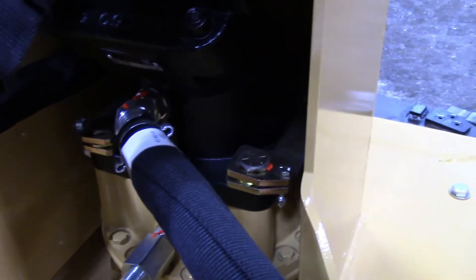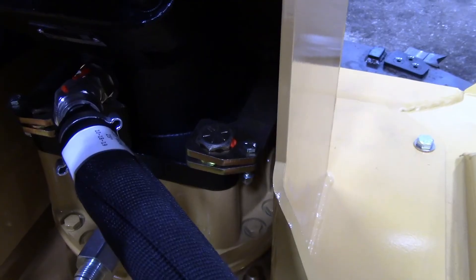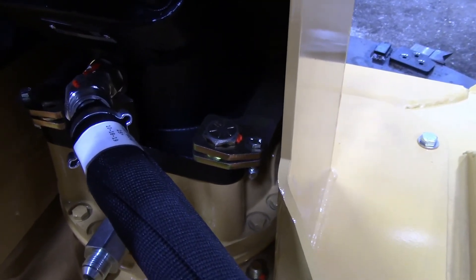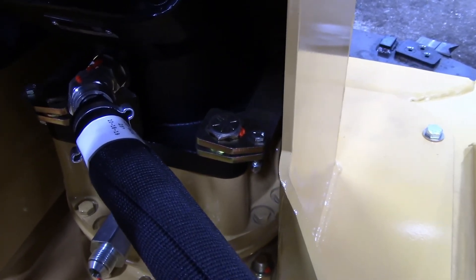The motor is attached to the spindle with four bolts that are held in place with keepers. Check those bolts for torque every day for the first 40 hours and then once a week after that.